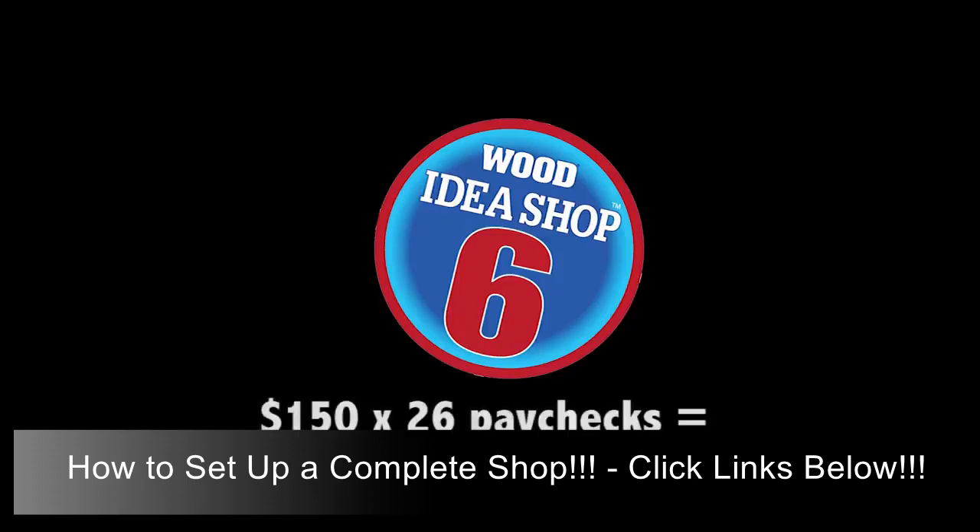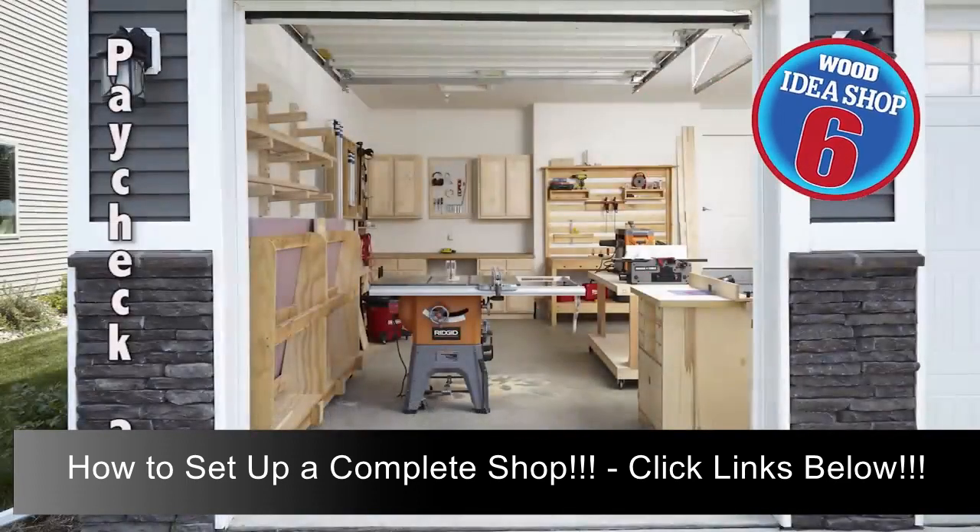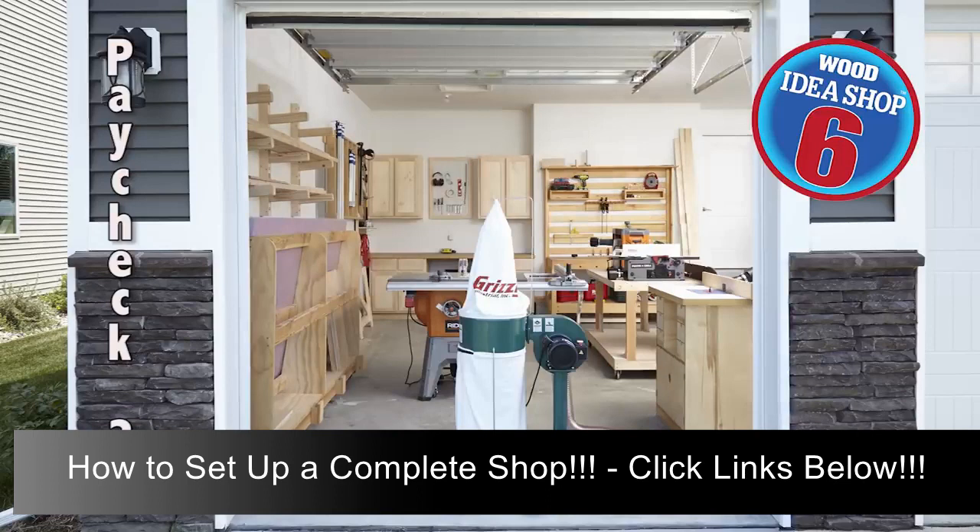We're down to the last two paychecks in the year-long journey of outfitting a full-on woodworking shop. With the next-to-last check, buy materials to make a bigger, more robust router table — you'll appreciate the larger table surface, the built-in storage, and the convenience of having the router mounted on a removable insert plate. With the final $150, purchase a portable dust collector and a flex hose and fittings for attaching it to tools — you'll be amazed how this improves the air quality in your shop and reduces cleanup chores.